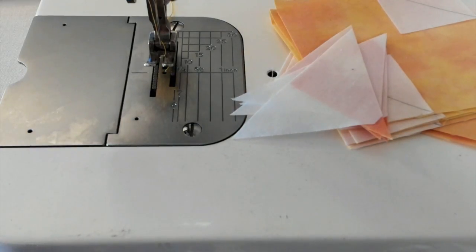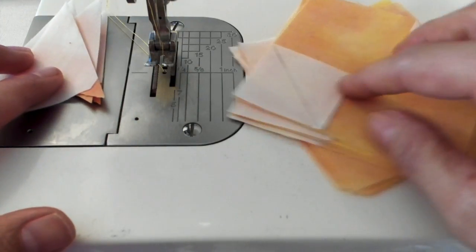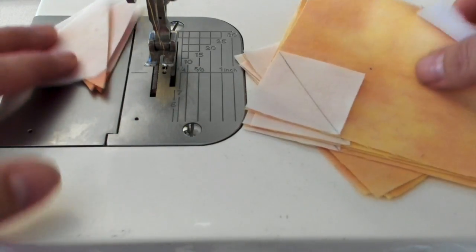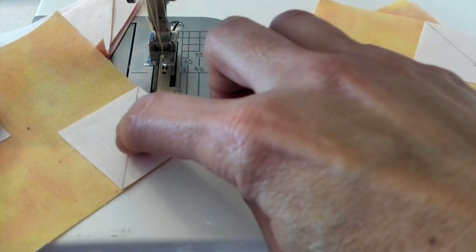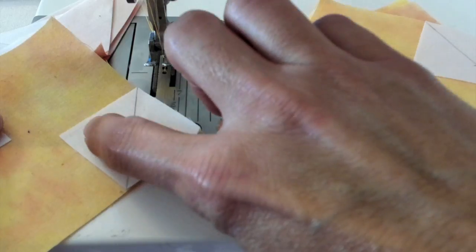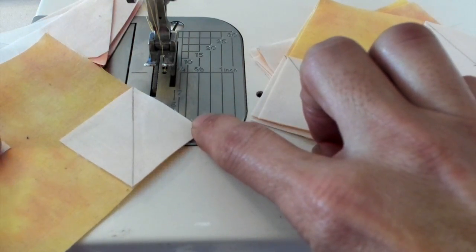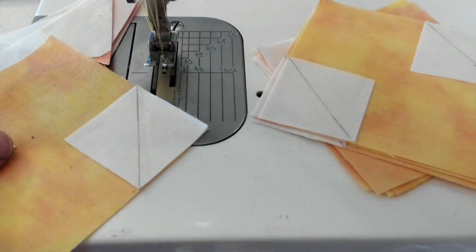We are going to sew our little tiny flying geese and the snowball blocks. Similar to our setups for other blocks, we are going to sew with a scant quarter inch on our little flying geese. On the snowball blocks we are going to sew on the line that we drew, or just to the right of the line, so that will allow for a little bit of forgiveness. When you press the corner over to the side it will be more accurate to size, because sewing right on the line absorbs or takes up space.